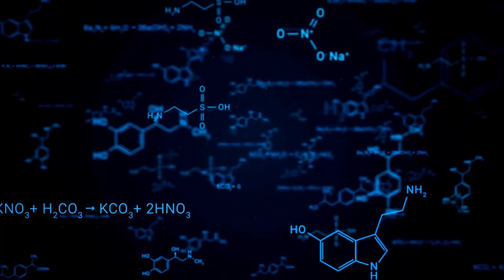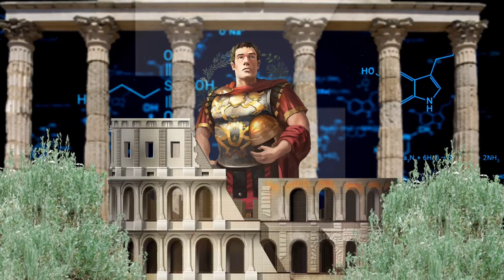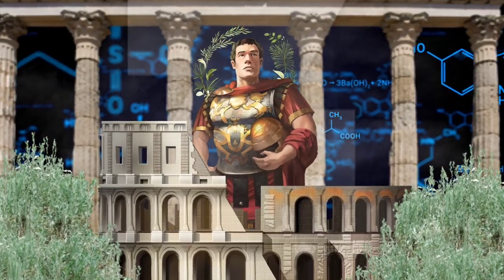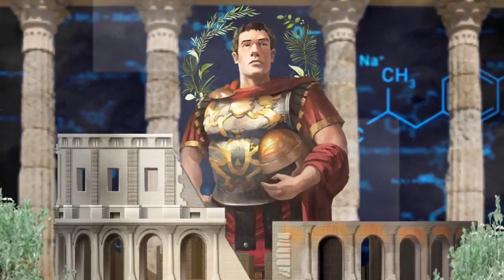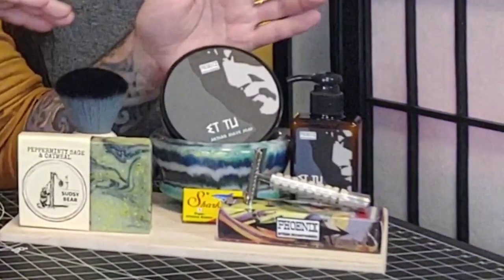Today we'll be cracking the code and heading back in time to the days of Rome and Julius Caesar with a soap that will pay homage to a classic nostalgic scent of Brute. Welcome to the Nomadic King channel. I'm James Showers, cleanest name in the biz, and joining us today we also have our lather specialist and brush expert, Cuddles, on board.